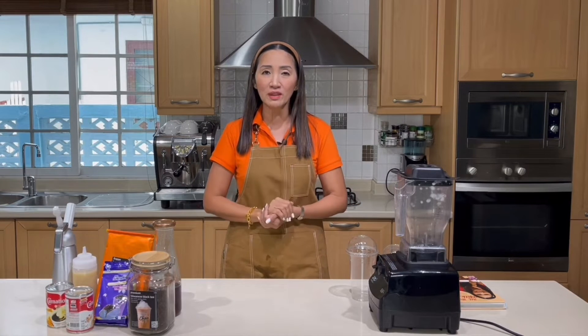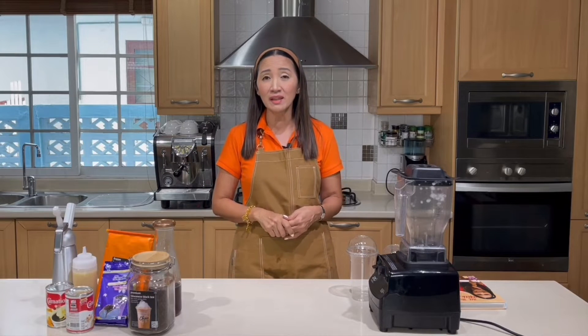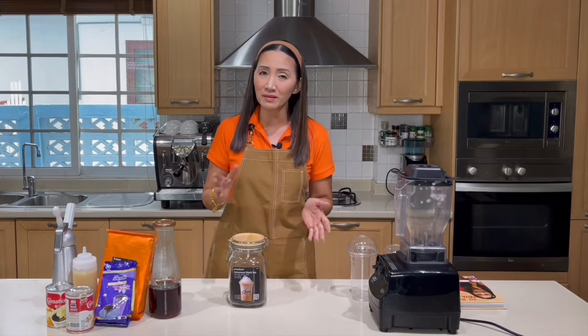Because this is frappe, we are definitely going to need a blender. When you get a blender, make sure you get a heavy duty one, especially since it is going to be used a lot. For the ingredients, because this is a milk tea base, we are going to use strong black tea.